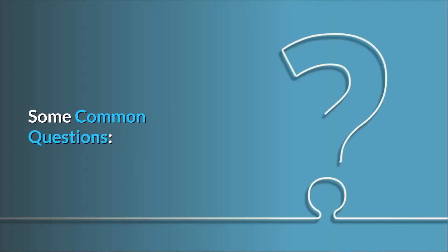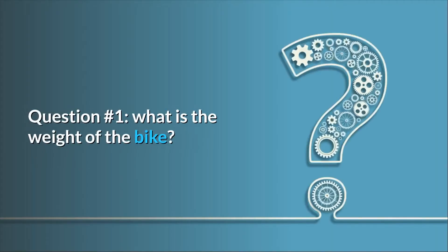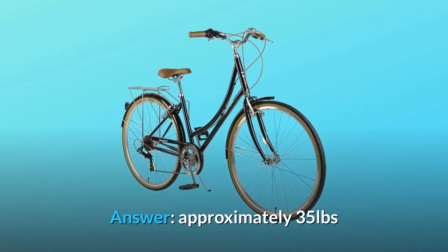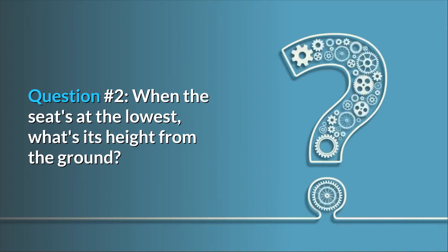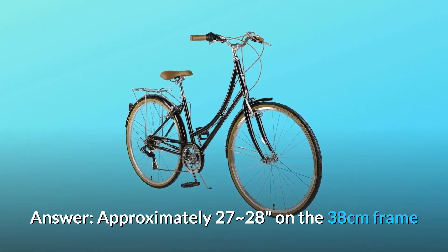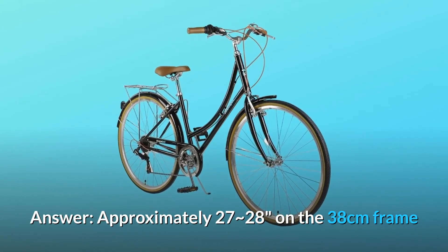Some common questions. Question number 1: What is the weight of the bike? Answer: Approximately 35 pounds. Question number 2: When the seat's at the lowest, what's its height from the ground? Answer: Approximately 27-28 inches on the 38cm frame.